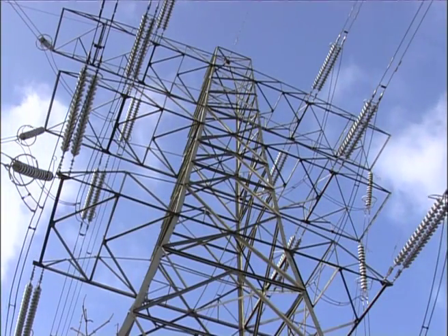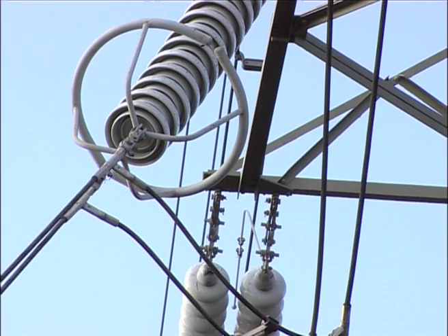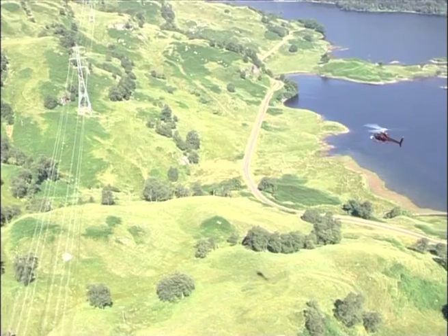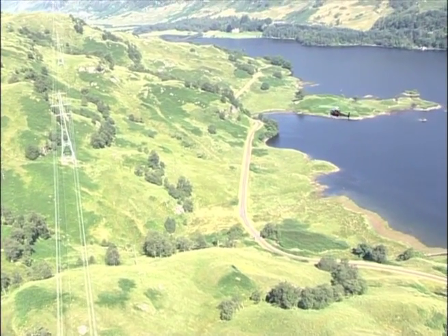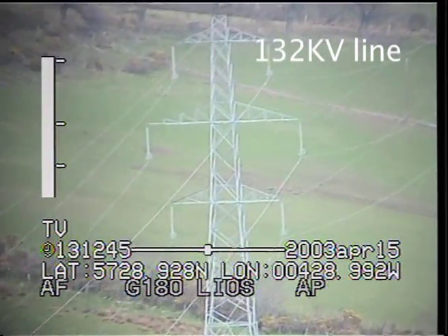Corona is a discharge which occurs in the air surrounding a conductor subject to a stress above normal conditions. The discharge is invisible to the naked eye but can sometimes be heard as a hissing or crackling noise. The Corona system uses a specially adapted UV camera that allows us to see the Corona as white sparks and flashes from the point of discharge.